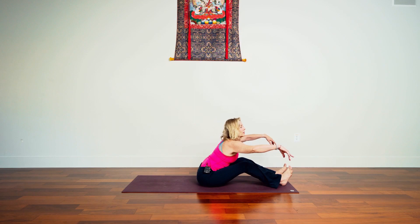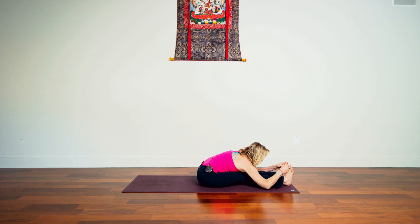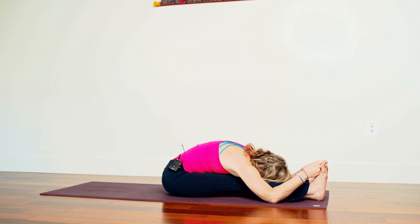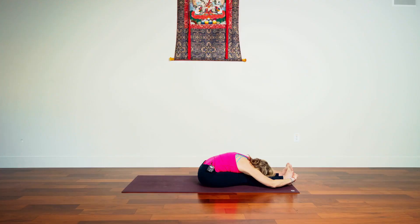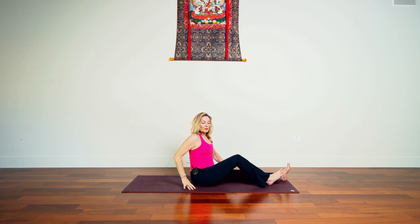Then bend knees just a little bit, place the torso over the thighs, grasp big toes, inhale. Exhale, fold forward, and straighten the legs if you can keep the belly and the thighs connected. And gradually inhale, rise up, exhale, pause.